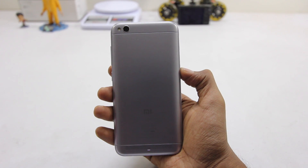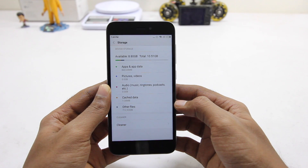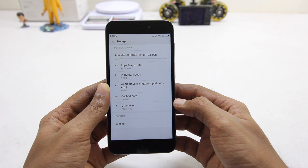To the top we have infrared and a 3.5mm headphone jack. On the back we have the camera with flash, and toward the bottom we have the Mi branding. In terms of storage, this phone has 16 gigabytes of internal storage, of which about 9 gigabytes is available.